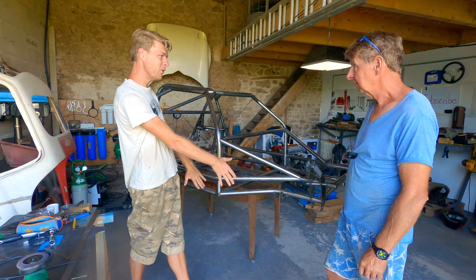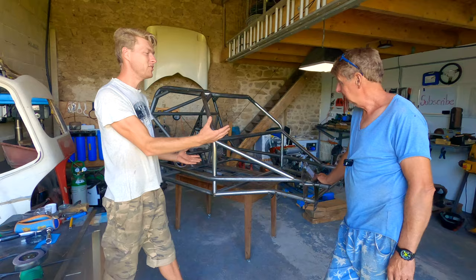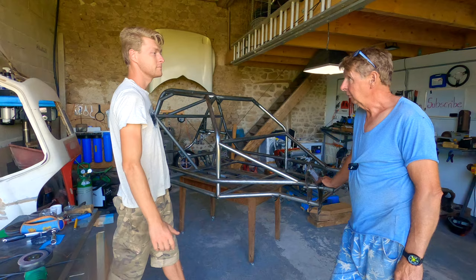It's a chassis. It's not a fully welded chassis, but it is a chassis. And that's an awesome, awesome thing. And it's underweight, which is even better.